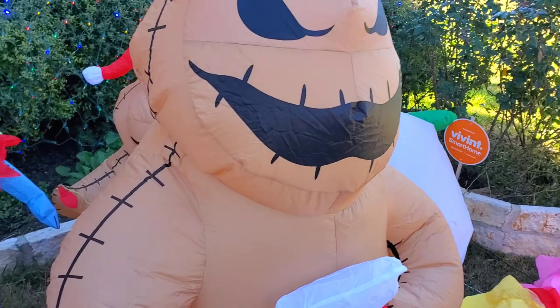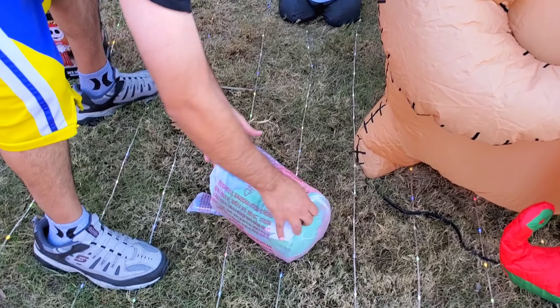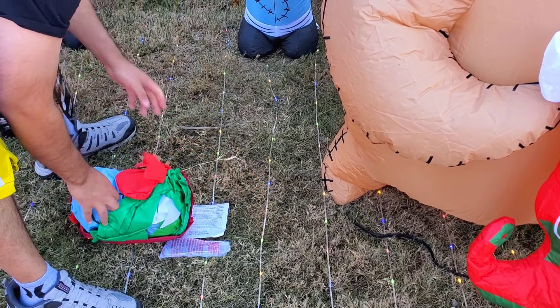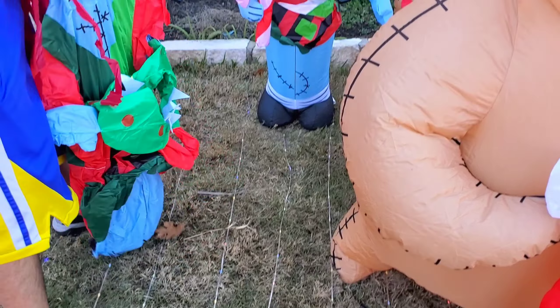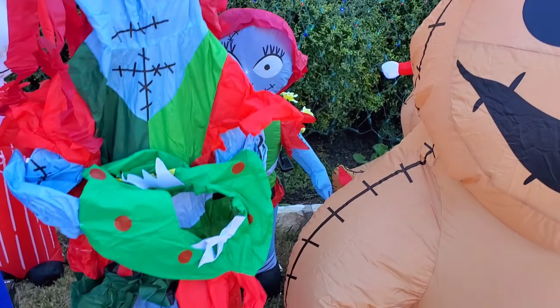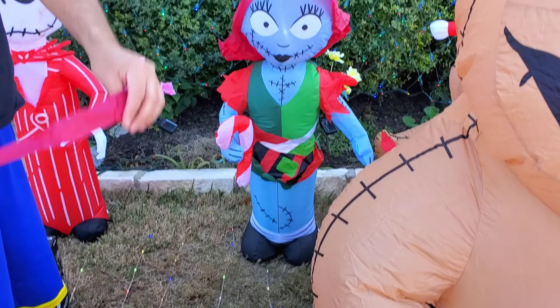Next up we're going to work on Sally. All the usual stuff comes with the inflatables — the anchors and the instruction manual, noting that they are not toys. Here is Sally — you can see her hair is a little more styled than the other one. It's like in strips, whereas the old one is like one flap.